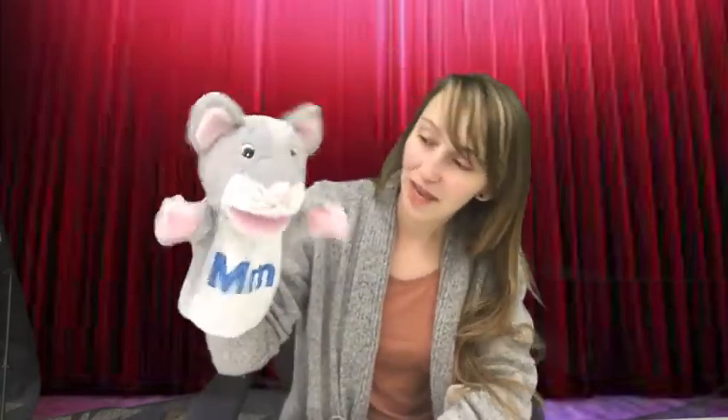Five little mice came out to play, gathering crumbs along the way. Out came Pussycat, sleek and fat. Four little mice came scampering back. Four little mice came out to play, gathering crumbs along the way. Out came Pussycat, sleek and fat. Three little mice came scampering back. We have three mice left.